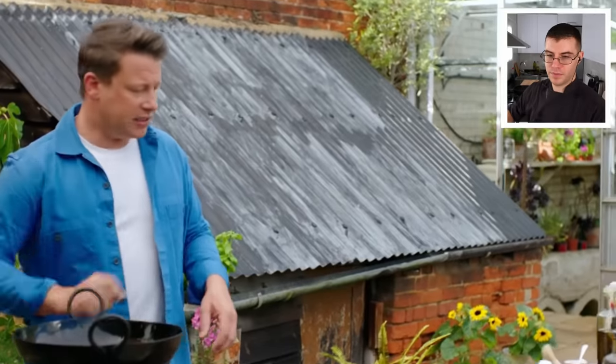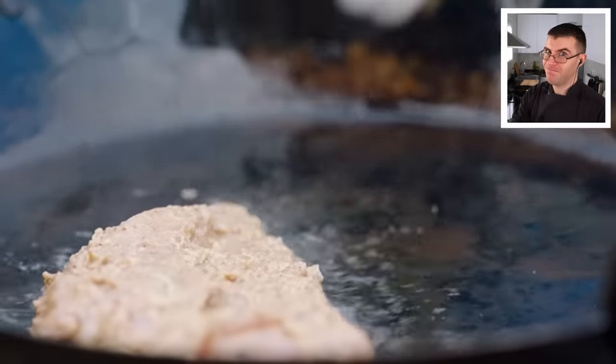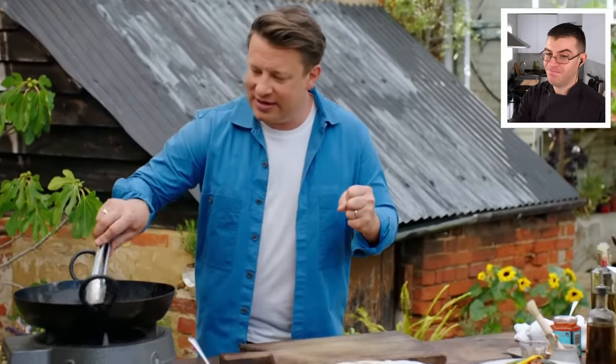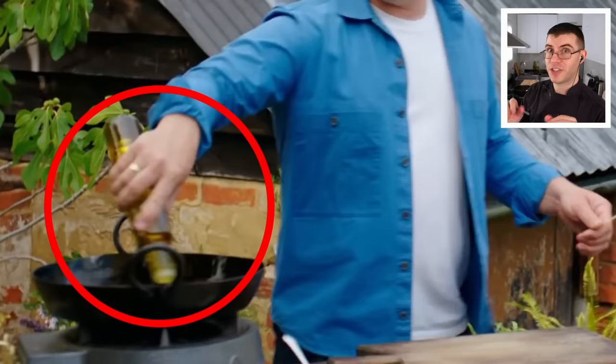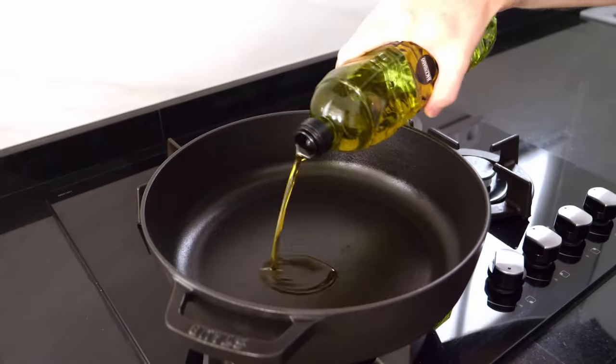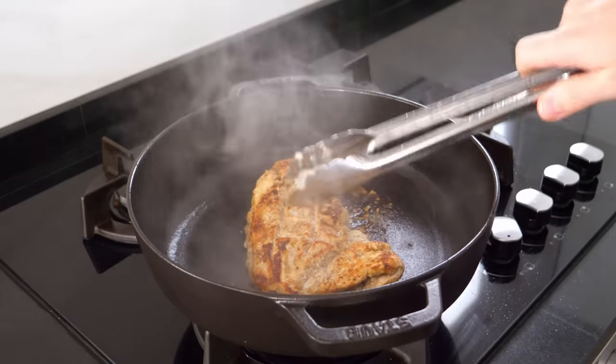Jamie gets a pan nice and hot, adds a little oil, and puts the chicken straight in to get it dark and golden. He uses olive oil to make the butter chicken — and while olive oil is fine if that's all you have at home, especially extra virgin, it has a very strong flavor that doesn't mix well with a lot of these spices.